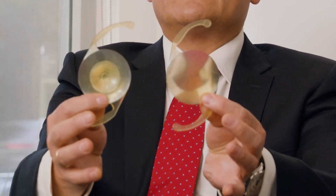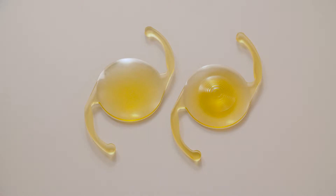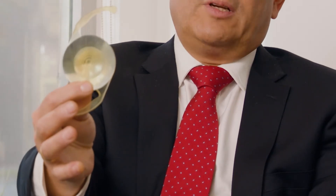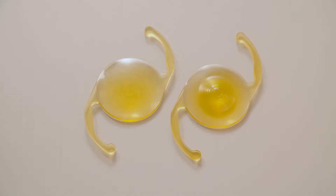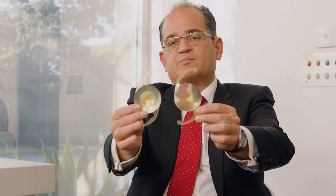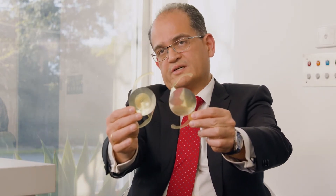Here I'm holding two lenses that are very similar, but you will see that this lens on my right has got little zones in the center. These zones confer the multifocal points used to achieve vision for near, intermediate, and distance. On the other hand, I've got another lens which does not have these zones — this is what we describe as a monofocal lens, which focuses light at one plane at the back of the eye. When you see the two lenses side by side, you can see the difference in the design.